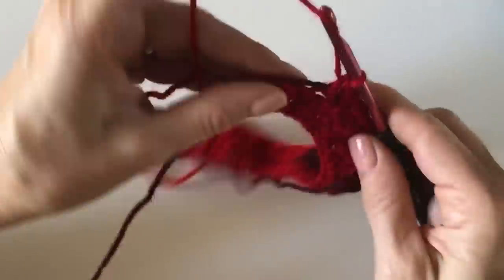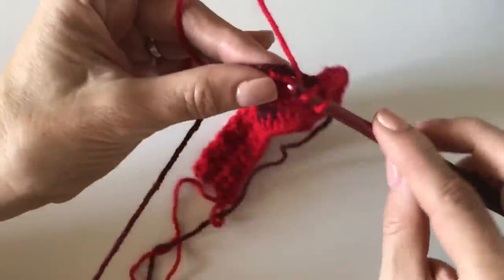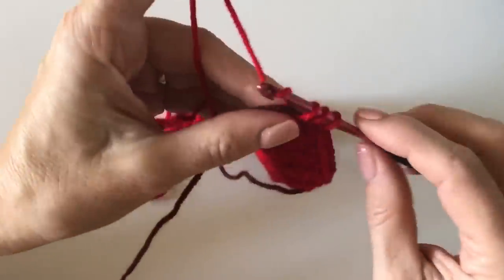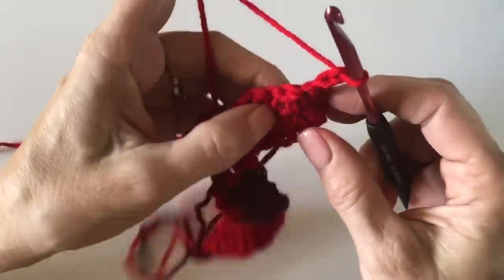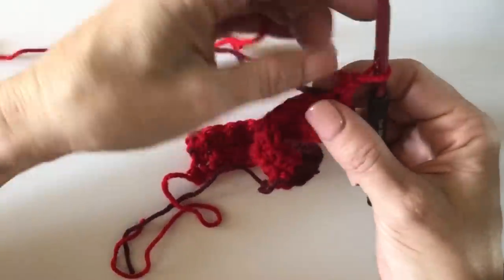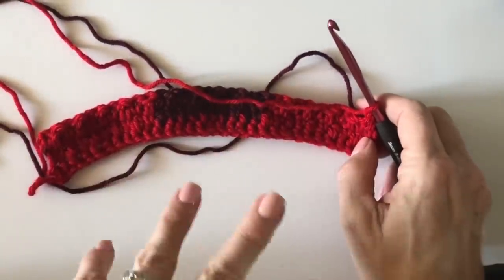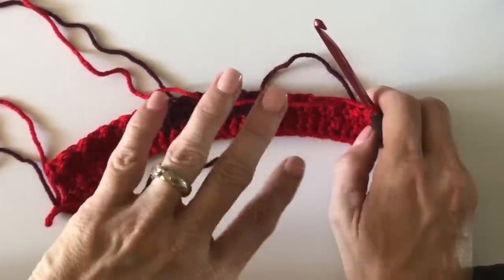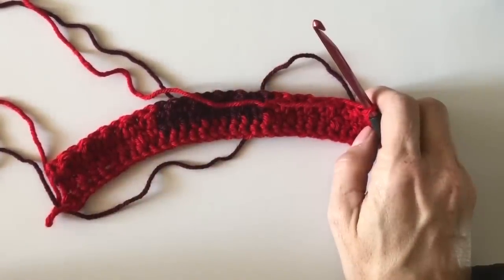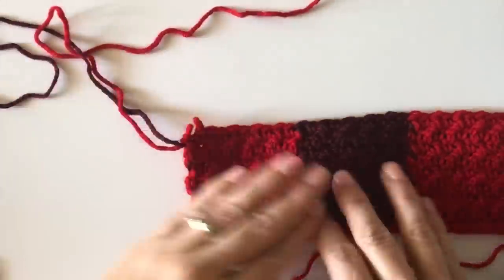I haven't even measured this blanket — I'm usually between 34 inches wide and about 38 to 40 inches tall, or sometimes a perfect square. This one might have been a perfect square because gingham naturally lends itself to that. You've got enough to continue your block — push pause, get your sample swatch going. I'll pop back on to show you how I cut and add in the black, and then we'll get to the border.